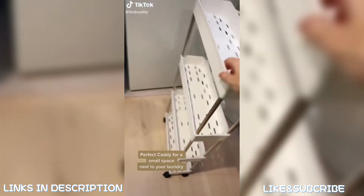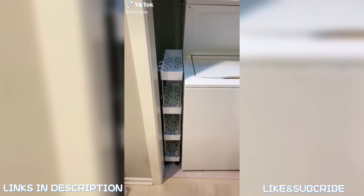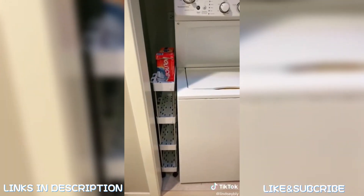Amazon finds that make your life easier: here's a perfect caddy for a small space next to your laundry where you can fit all of your laundry needs.